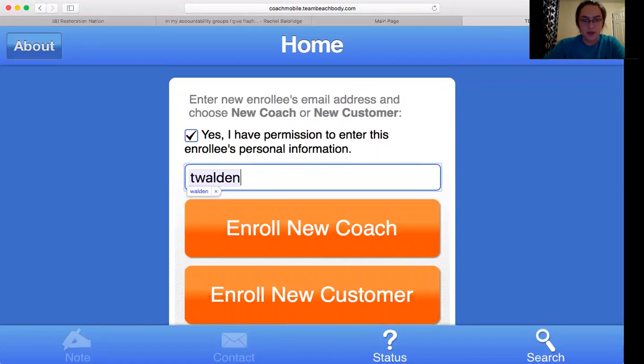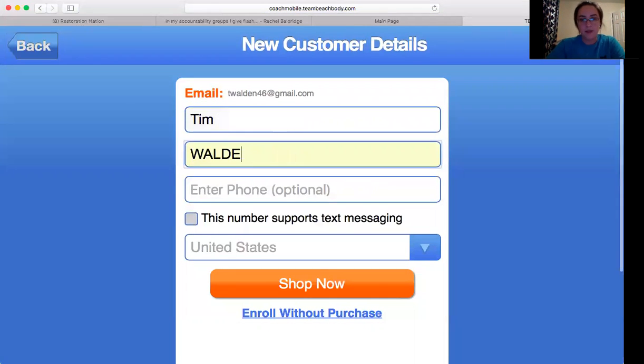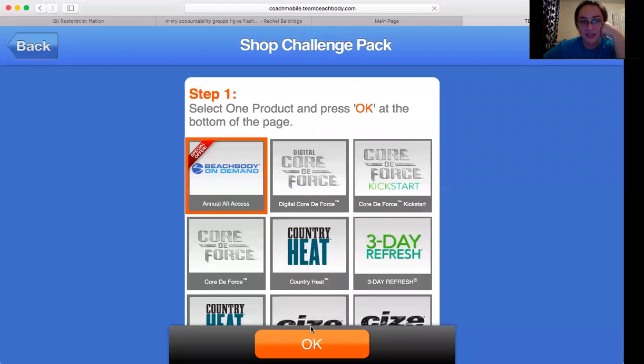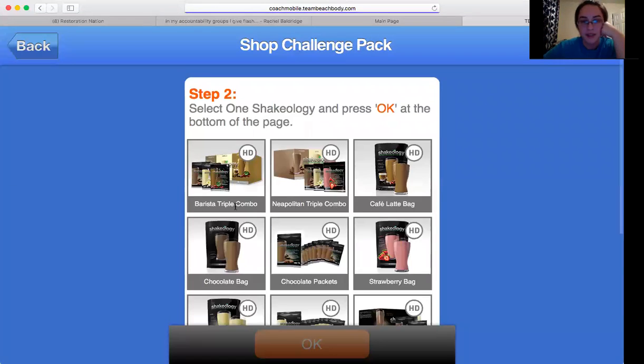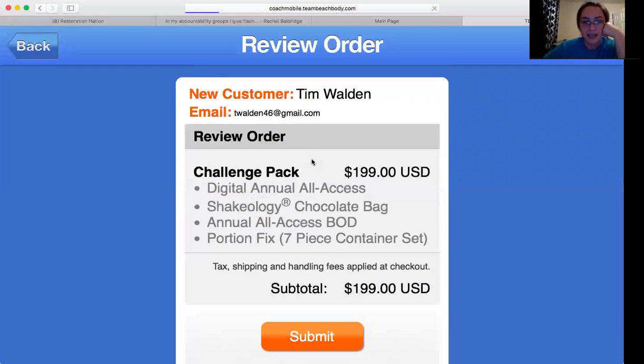Let's see if I can do one on the fly. It'll show you enroll new coach or new customer. Your next screen is going to be fill in their name — I always use my dad as a pretend person. Then shop now, select a product, pick your challenge pack, and hit OK. Then select your shake flavor, hit OK, and add to cart. The last step will be to submit the order.